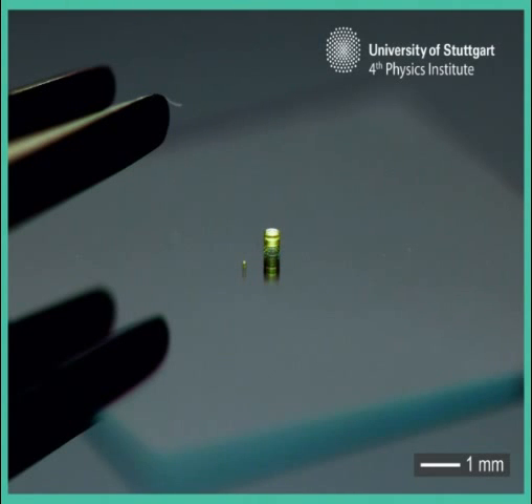3D printing, also known as additive manufacturing, makes three-dimensional objects by depositing layer after layer of materials such as plastic, metal, or ceramic.